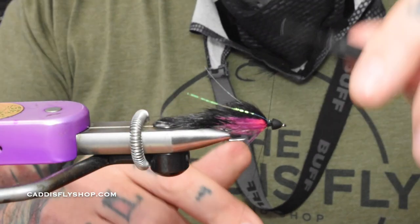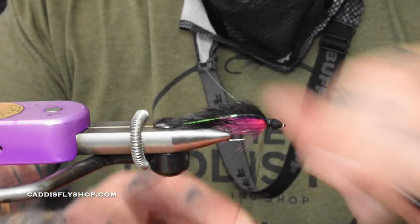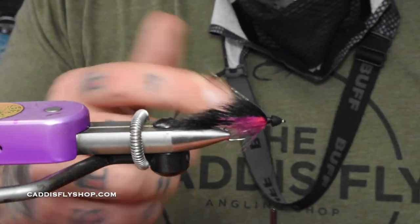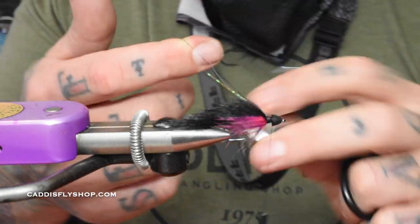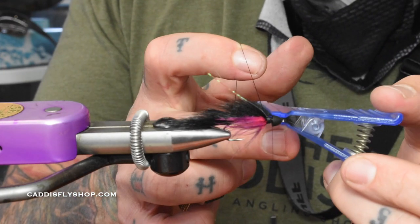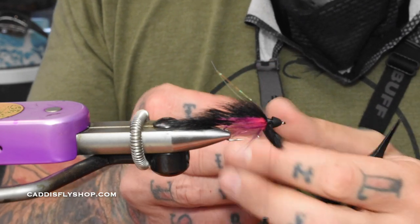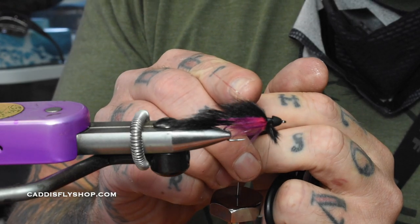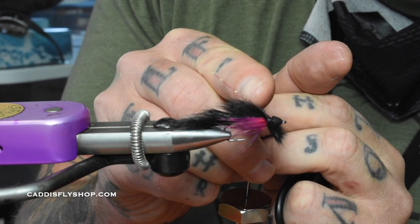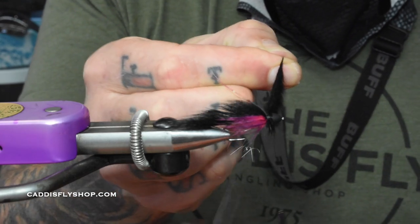Then we're going to do another dubbing loop — a loop for the fur. This time we're going to use the same pine squirrel that we used for the tail, which I already have prepped in this little Stonfo clamp. With this you want to sneak it down as much as possible onto the thread so you just have a little tiny bit sticking out — you want to get as much length out of the pine squirrel as possible. Spin it up.